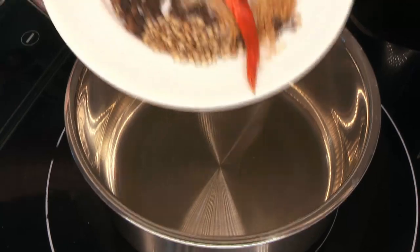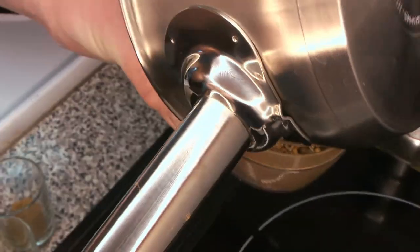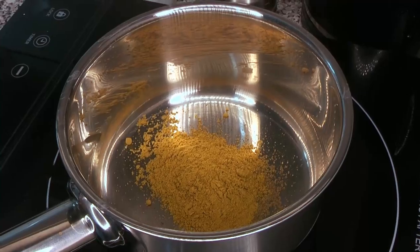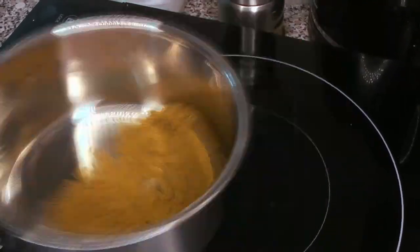Now like we did with the curry, we're going to toast our dry spices. Most of these spices are already in the curry gravy we're using to make the curry mayo, but we're still going to double down on those spices. We toast them like we did before, and we're also going to toast our ground spices — the curry powder and the mango powder — very briefly in a dry pan.